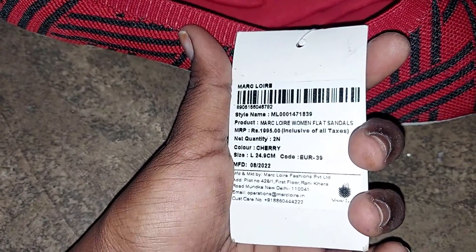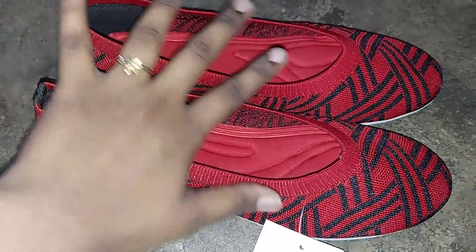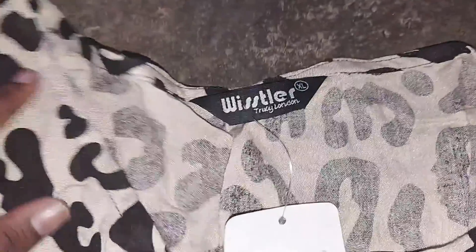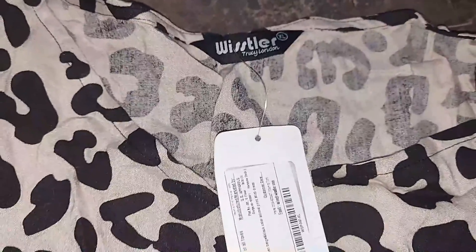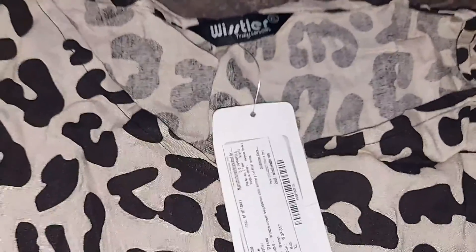This is the original rate of $1,995. Cherry Red — I think it is just $495.